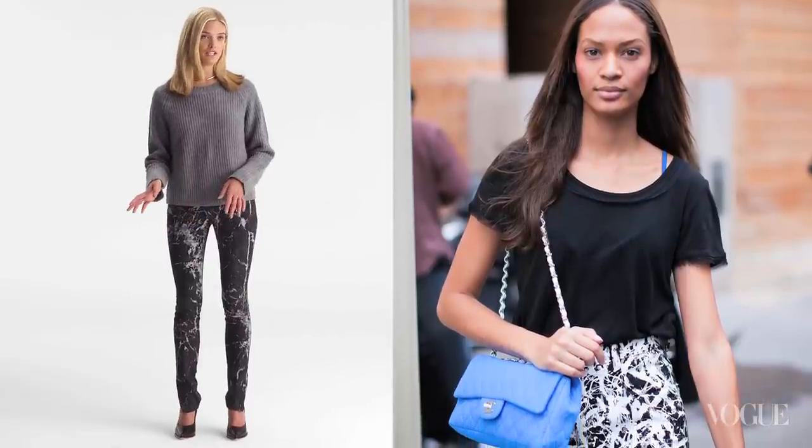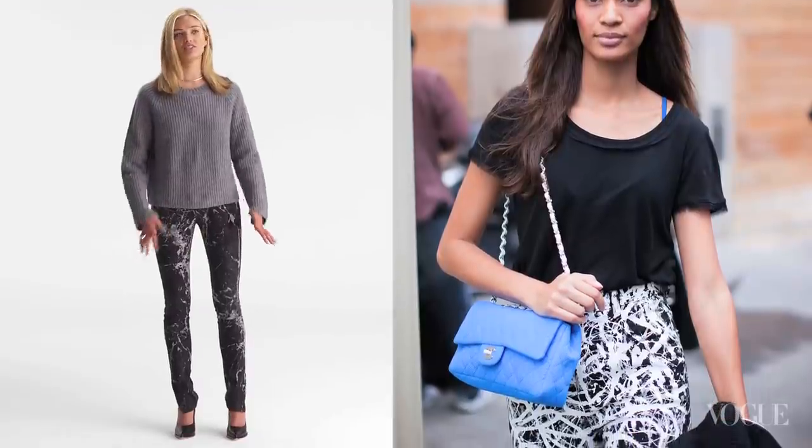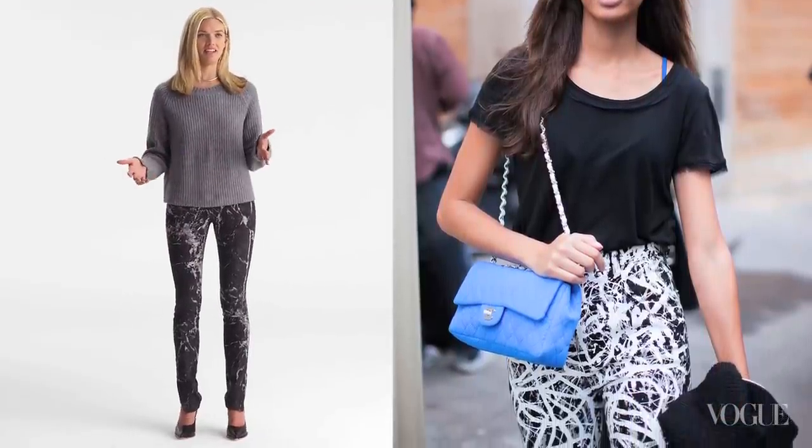So I was really inspired by Joan Smalls. I saw an amazing picture of her on the street wearing black and white graphic jeans with just a plain black tee, and of course she looked amazing. You know, when you have a graphic print you don't want it everywhere.